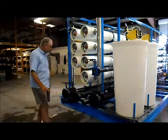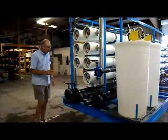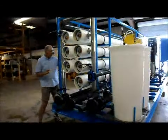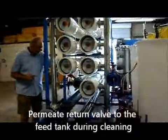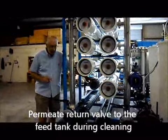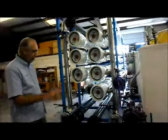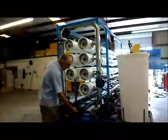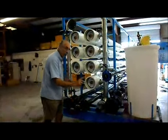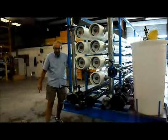You'll feed the cleaning solution in here and recycle it back to the cleaning tank. In the event that the system produces some permeate during cleaning, you'll also return the permeate line back to the cleaning tank — that comes from this valve here, with another three-inch flange connection. So anytime you're cleaning, you have three connections: cleaning solution in, and two return lines — concentrate back to the tank and permeate back to the tank.